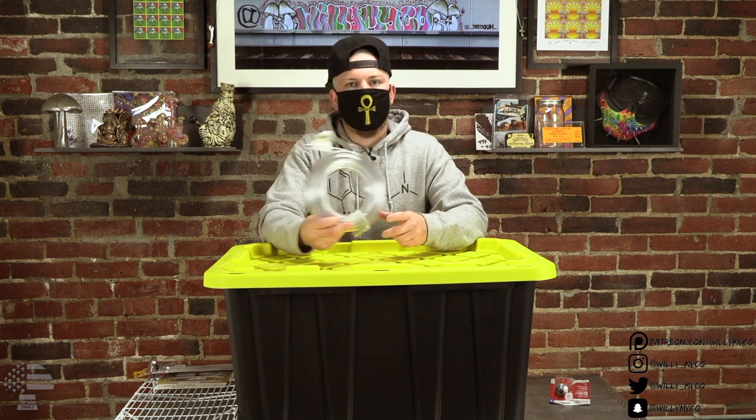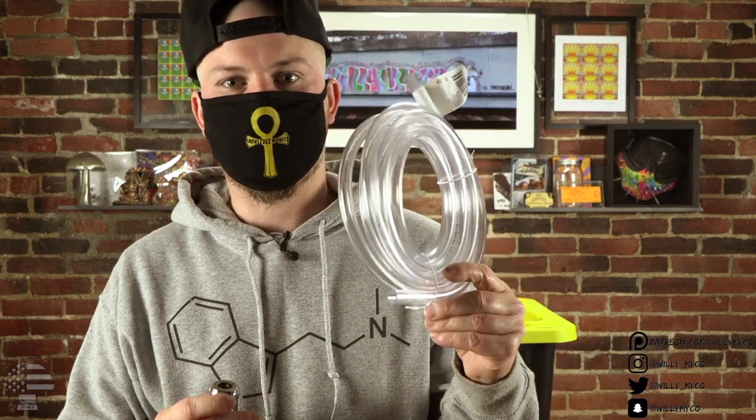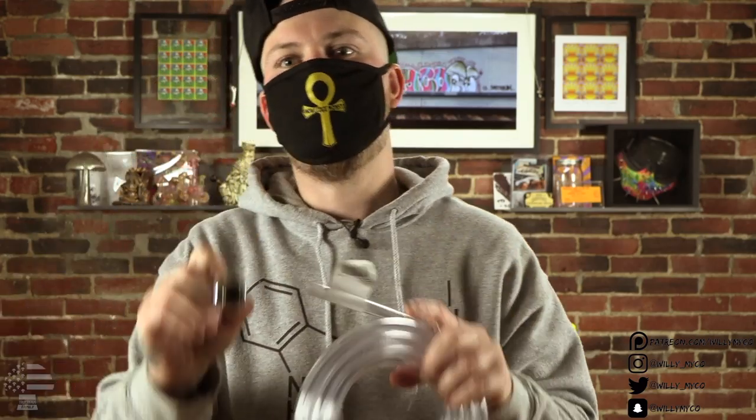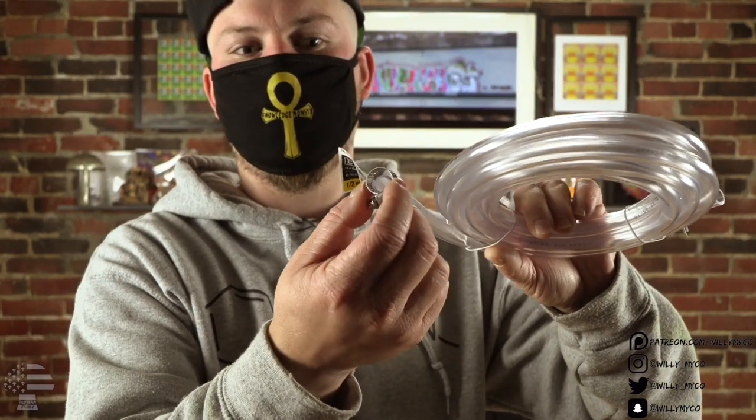I suggest getting 10 feet or more of tubing. A quick tip to save headache: when you go to the hardware store to buy tubing, bring the top of your pressure cooker. You want to match the hose up with the pressure cooker top — make sure the hose is the same circumference as the weight nipple so you know it will fit on nice and snug. You'll also need a breeze clamp that fits around your tubing. This clamps things down so the hose doesn't pop off once steam builds up.